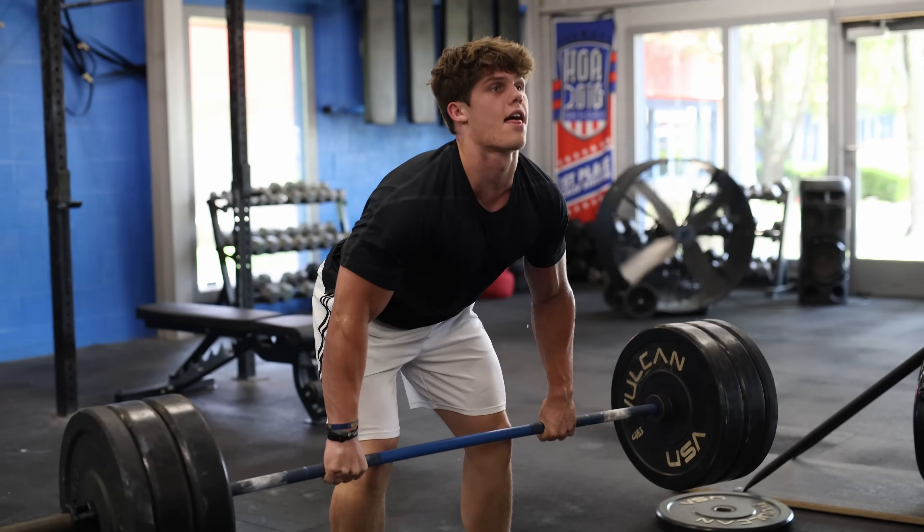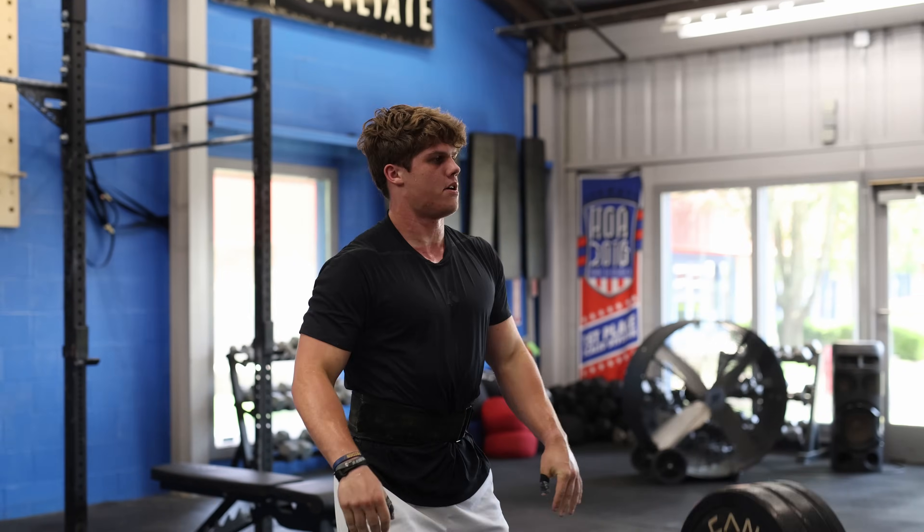I'm Ty Jenkins, three-time teenage CrossFit Games champion, and I use Airwave because it helps me to control my breathing and relax even through tough workouts.